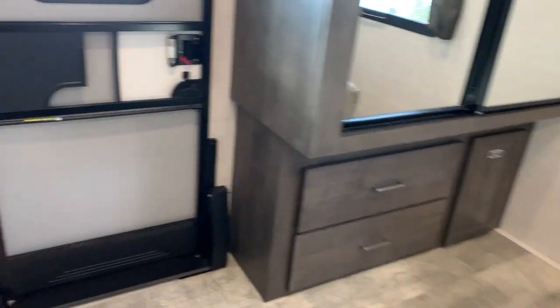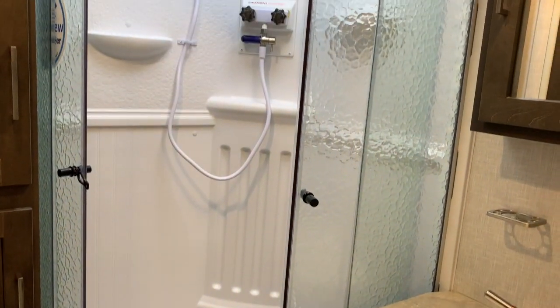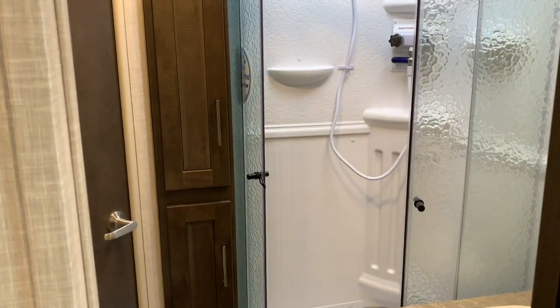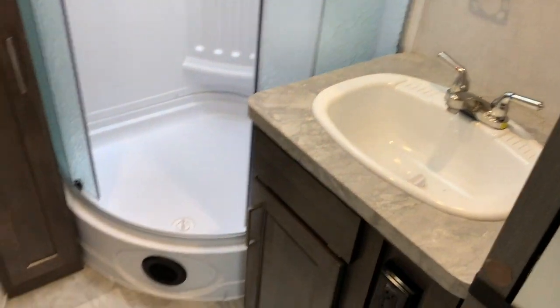The bathroom is an ensuite — you can get to it from the hallway or from the bedroom. You get a nice corner shower with sliding doors, full surround, and a skylight above. Good storage beside the shower, and you get the vanity with storage and a medicine cabinet, plus the porcelain toilet with a built-in fan up above.